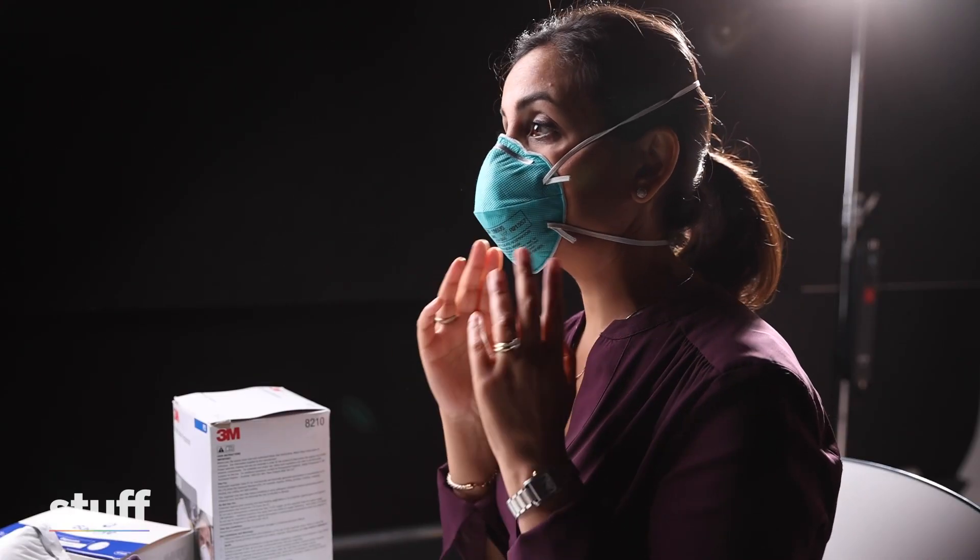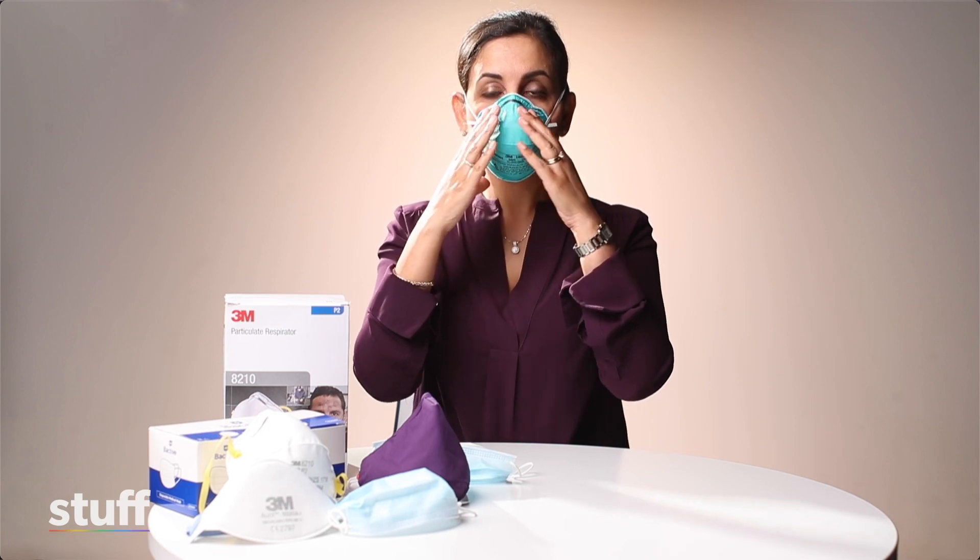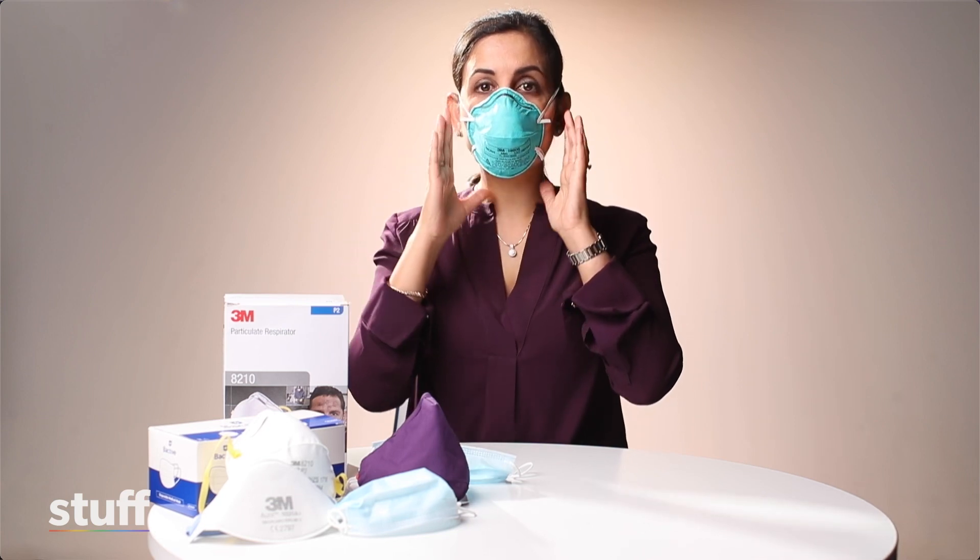Once the mask is on securely, you need to do a fit check. You need to blow in and out and check for any air leaks.